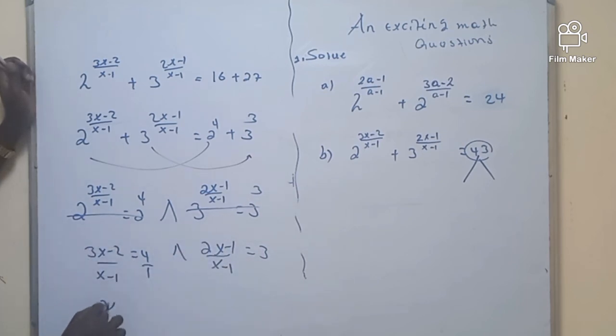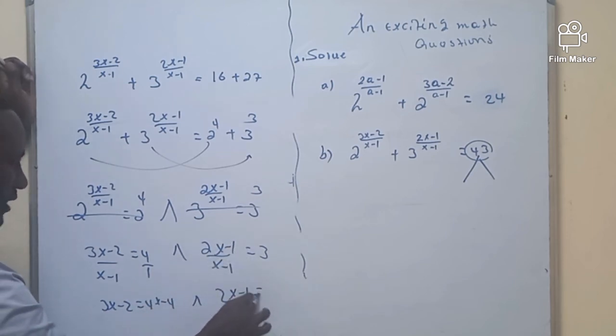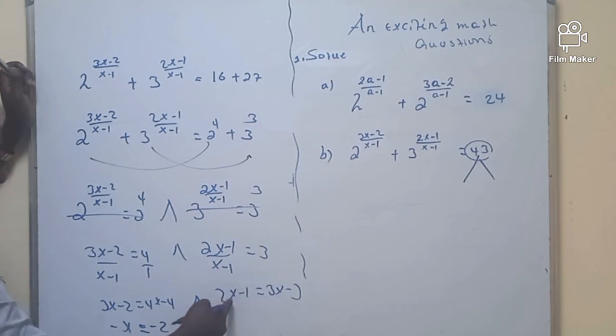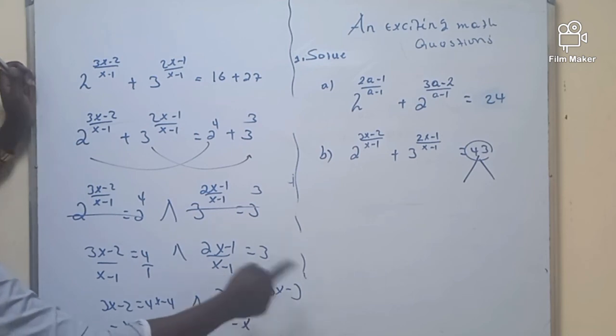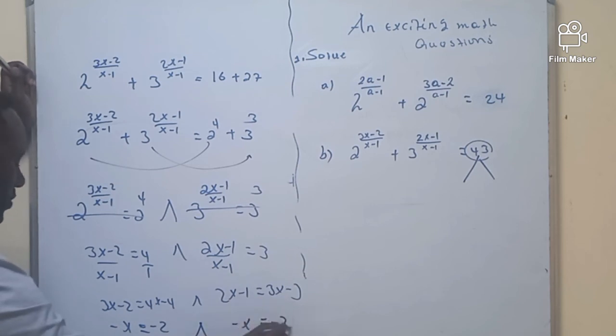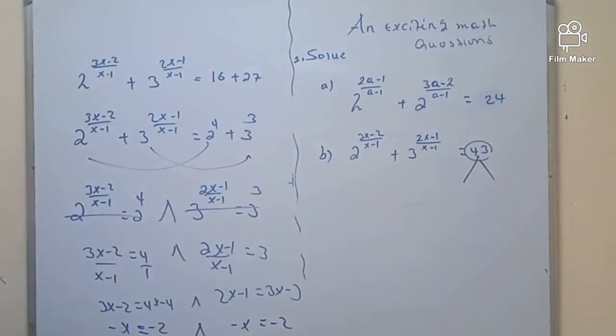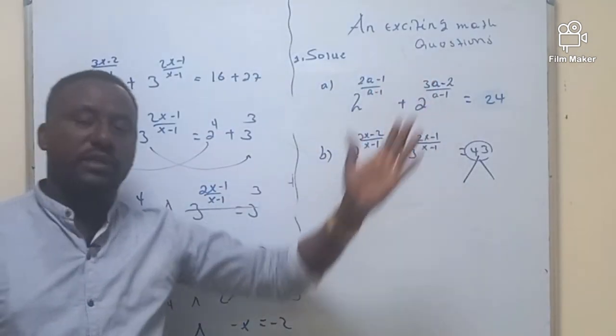From the first: 3x-2 = 4x-4, so 3x-4x = -4+2, giving -x = -2, meaning x = 2. From the second: 2x-1 = 3x-3, so 2x-3x = -3+1, giving -x = -2, so x = 2. Same value! The value for x in the second equation and the value for A in the first equation are both 2.